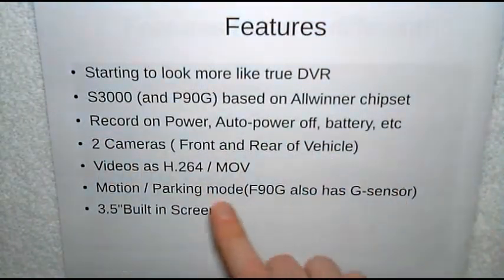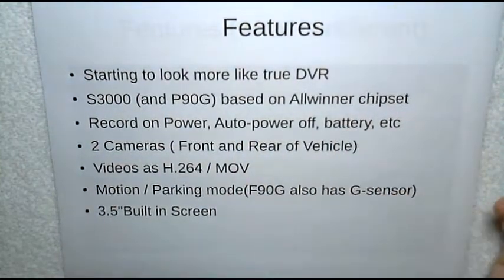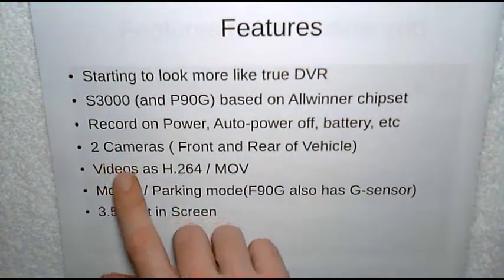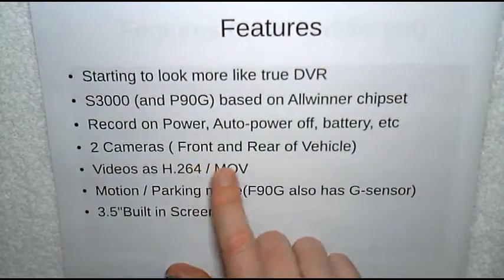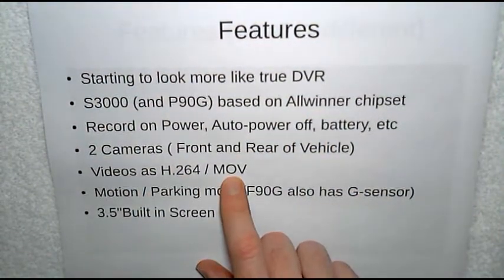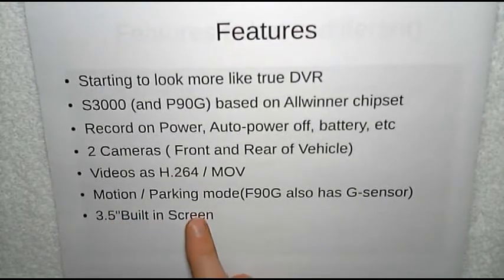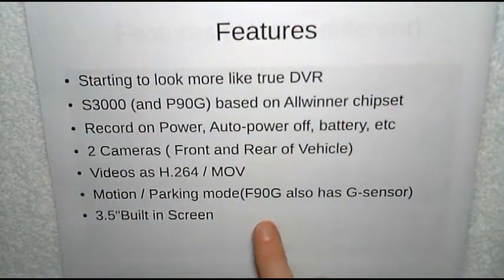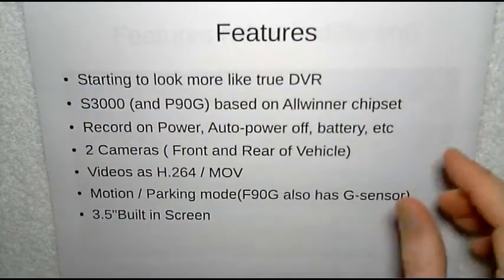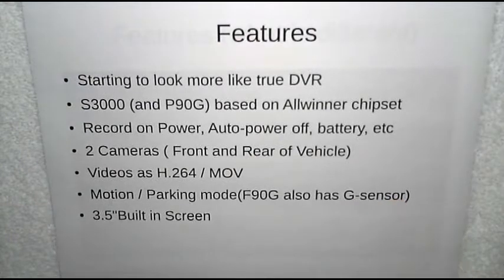They have all the features we associate with dash cams: automatic record on power, auto power off with delay, built-in battery or some type of electrical storage, and so on. There are two major differences between these two systems that we'll cover. Again, we have two cameras, primarily for the front and rear of the vehicle. Both of these, because they are based on the All-winner, record video in H.264 in an MOV format — so almost any All-winner is going to record in MOV. Both have parking or motion detect mode. The F90G has a G-sensor, which by inference means the S3000 does not, which was kind of interesting. Apparently the designers decided they didn't need it because most people turn it off anyway.